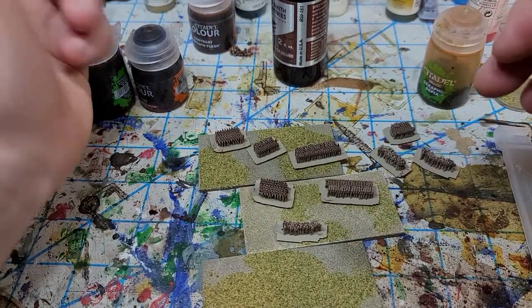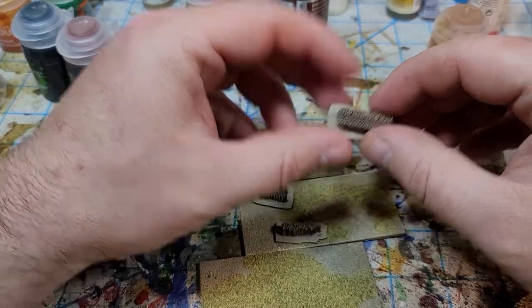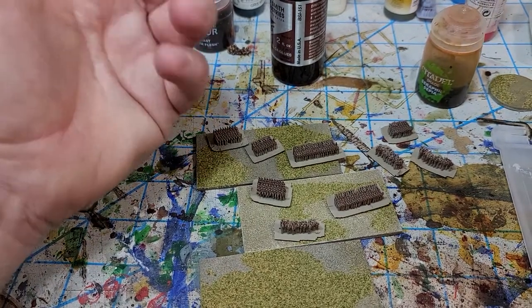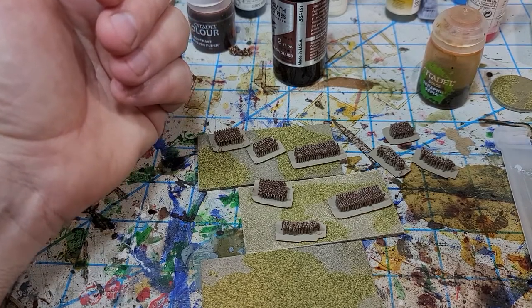I did get enough printed off that I'm actually ready to paint an entire legion, at least for the foot troops. I still need to model up the equites as well, but it's a good start. Anyways, I just wanted to pop a quick video on here to let you know what I've been working on — that's where I'm at. Talk to you later.